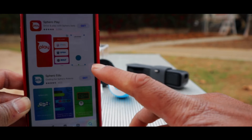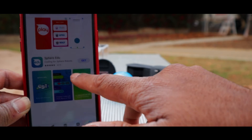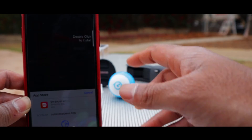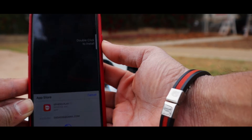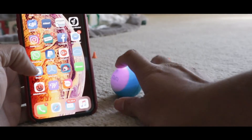There are two apps — the first is Sphero Play and the second is Sphero Edu. You can download both if you want. I'm actually going to download only Sphero Play, but if you are interested in coding you can use Sphero Edu as well.